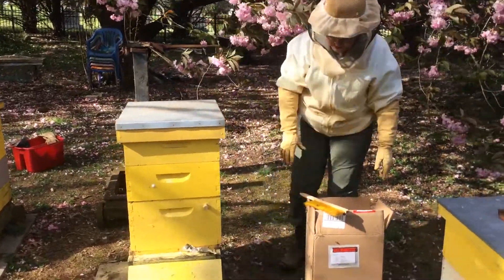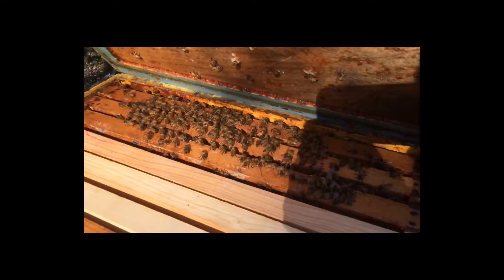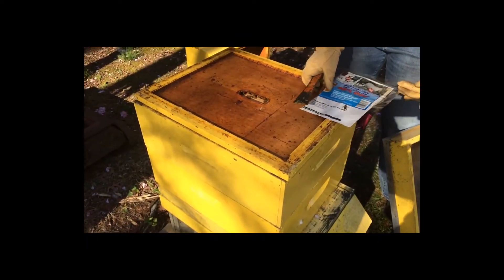Okay bees, we'll check on you in a couple of days. Oh there they are — that's a big fat drone right there.